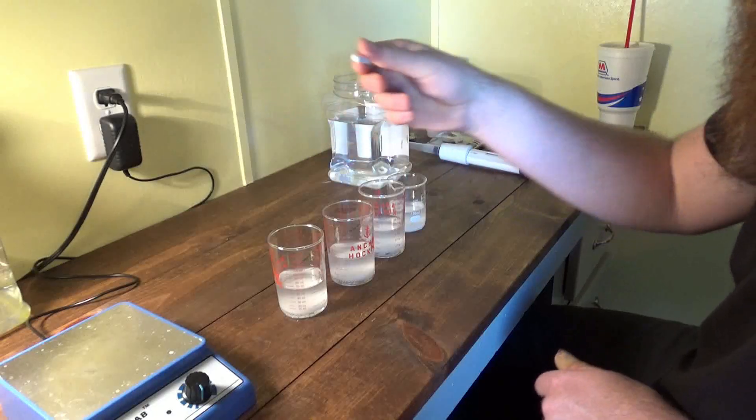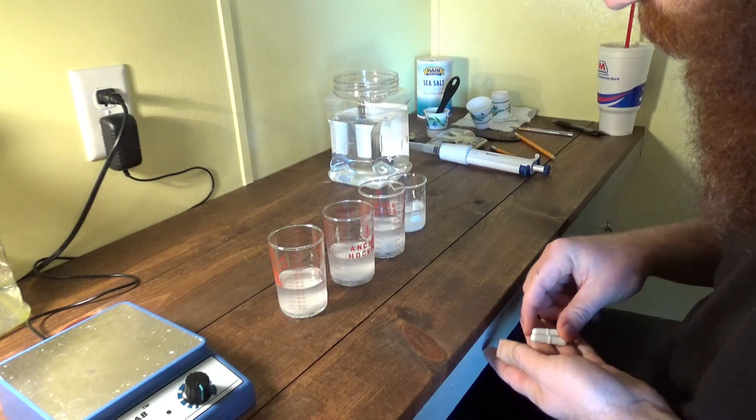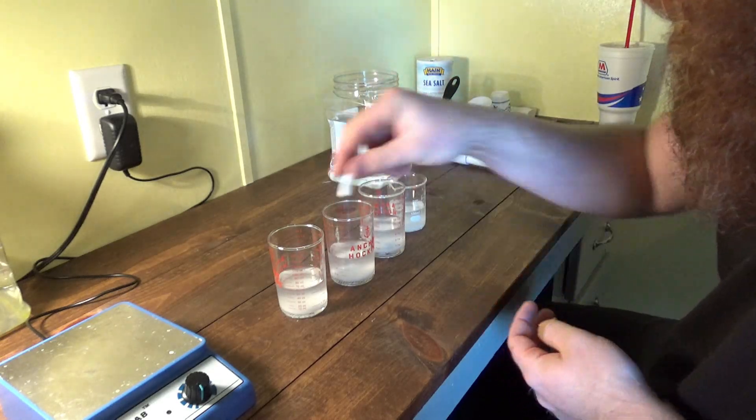We've got our salt in all four mixtures. We're going to label them and stir. It's going to be a while — we'll be back after stirring.